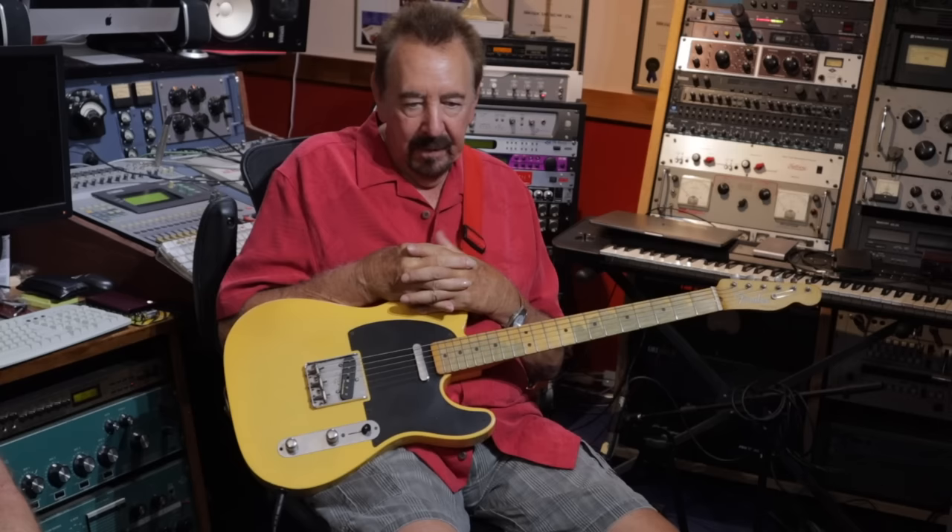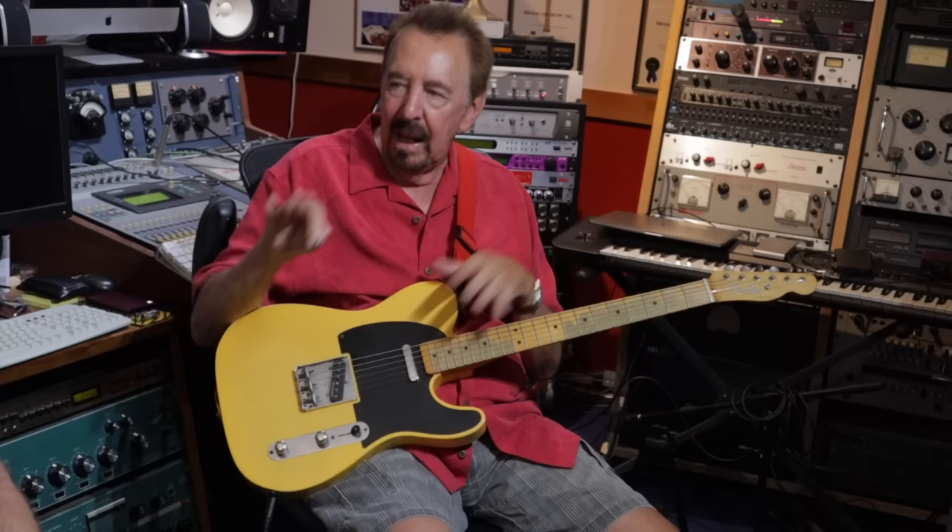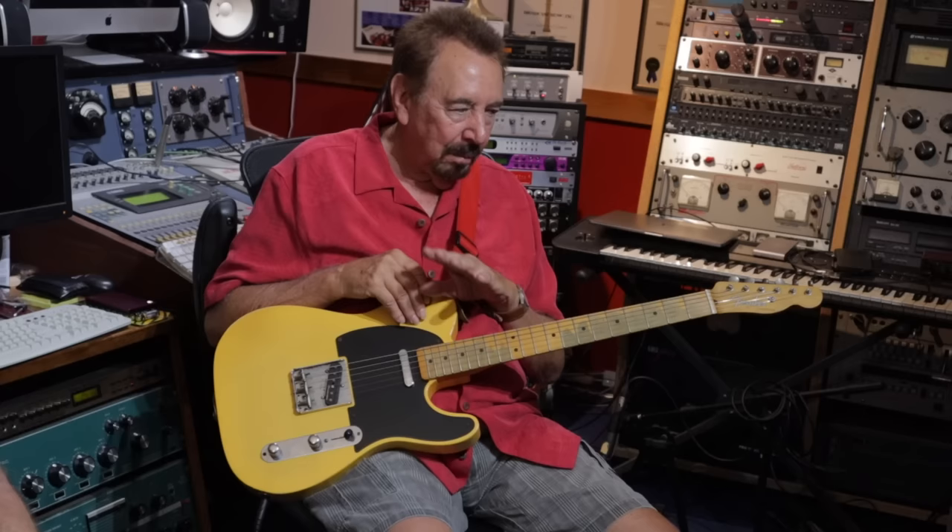Did you write that solo or was it improvised? Just improvised — roll the tape and play. Just playing around the chords? Definitely, just knowing what the chords were. You know the story — Lionel had hummed a solo he wanted the guitar to play, and he had three other guitar players learn that solo. I did the same thing — I learned it and recorded it, but to me it didn't sound good as a guitar solo. So I said, just give me another track and let me play something else so you'll have an option. We did that one other take and that's the solo.